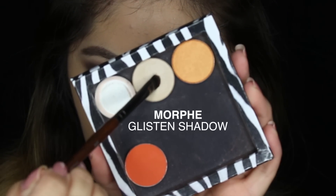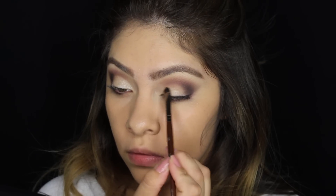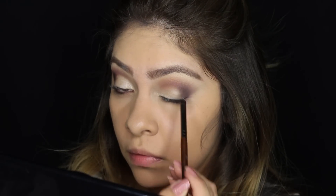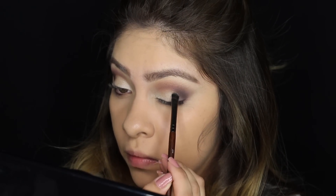Now I'm going to be taking the single Morphe shadow and applying it to my lid. This is sort of a light champagne color, so any light color — apply it onto your eyelid.